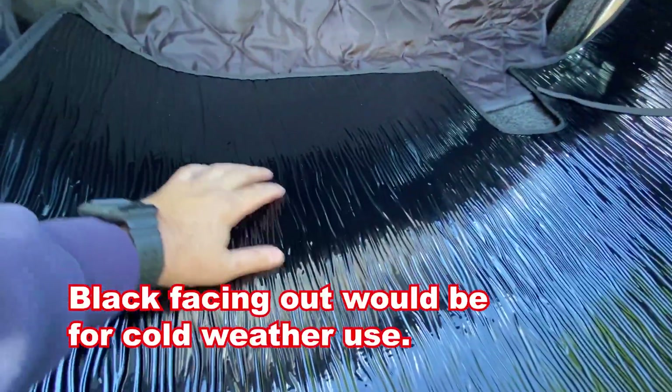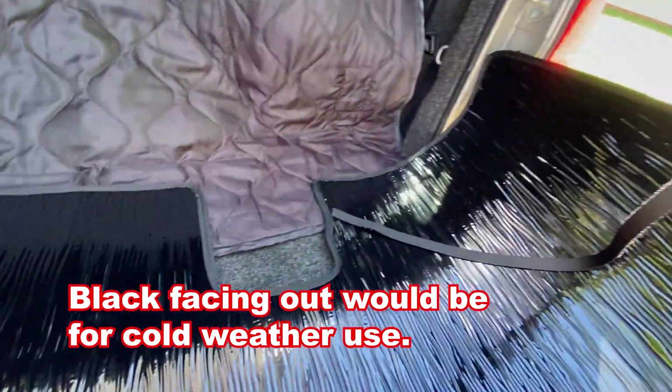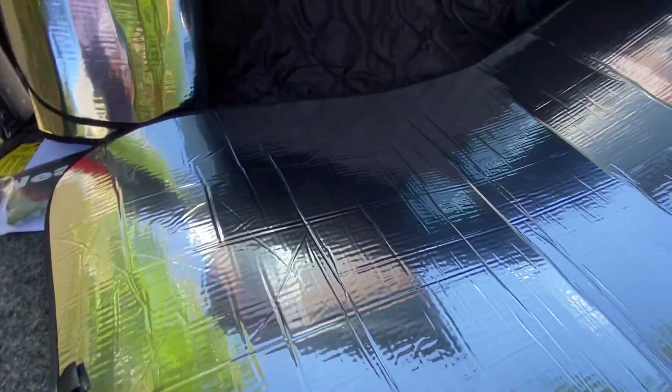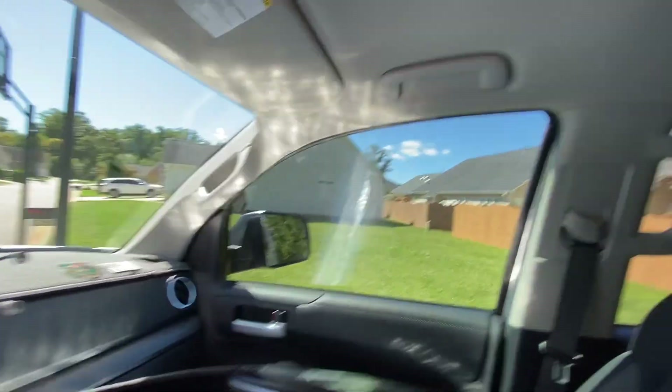On one side it is shiny black. It has a cutout for my Toyota Safety Sense. And on the other side it is mirrored like a spaceship — more so than those typical sun shields that you see for your windshield. So let's go install this thing. It is gigantic. It is rolled up.